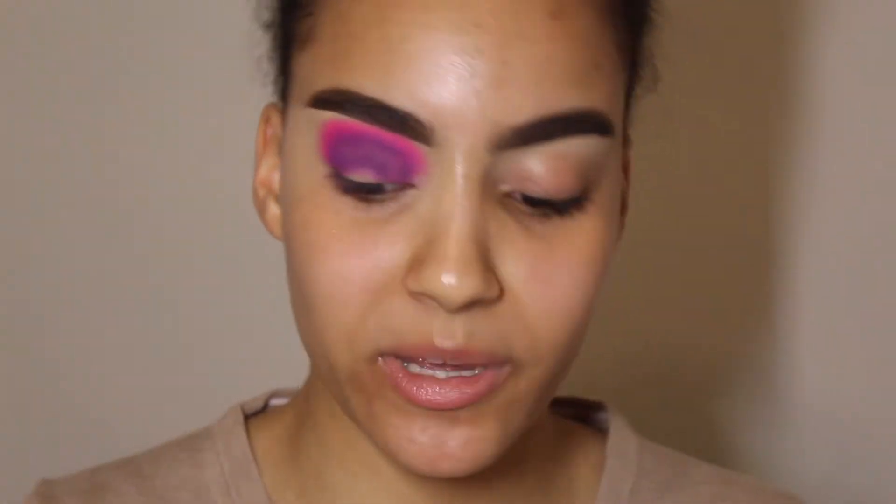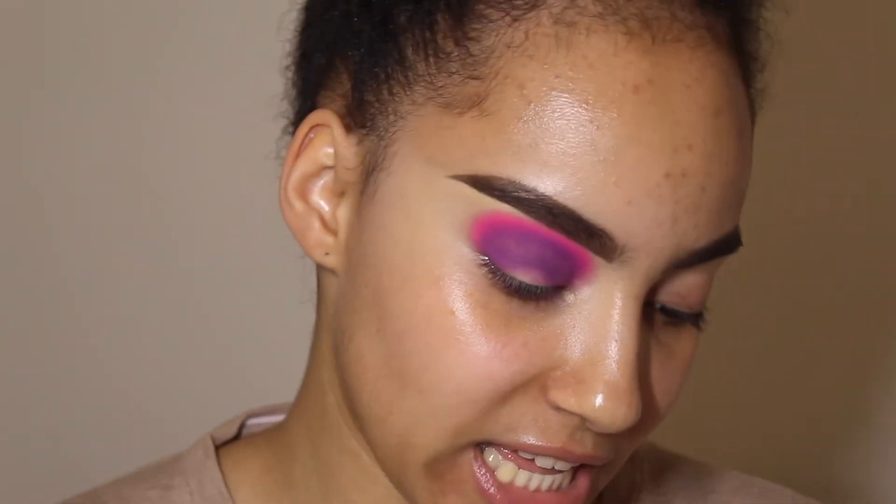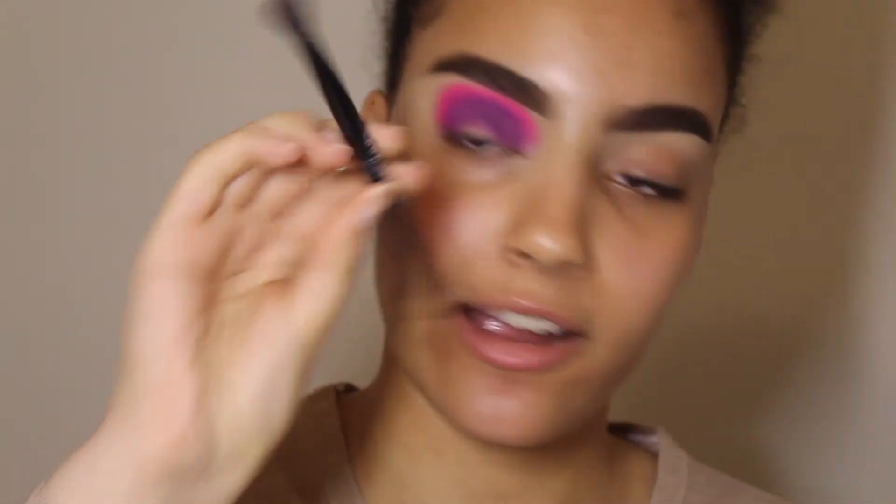The reason I put the purple before the pink is because purple shadows tend to patch very quickly. If you pack them first they're going to have way less patching. Now taking the fluffy end of the double-ended brush that came with this palette, I'm going to blend out the edges of the pink with no product.